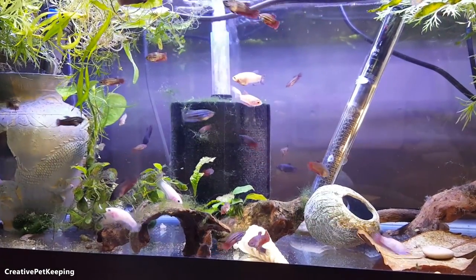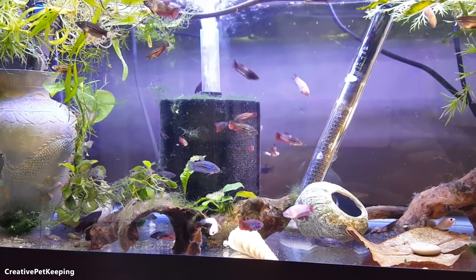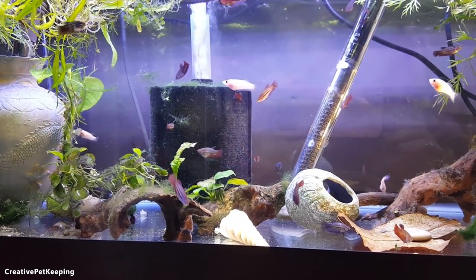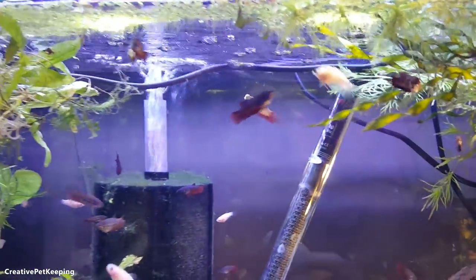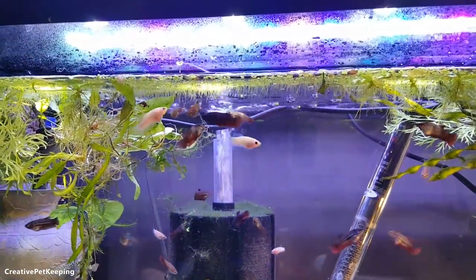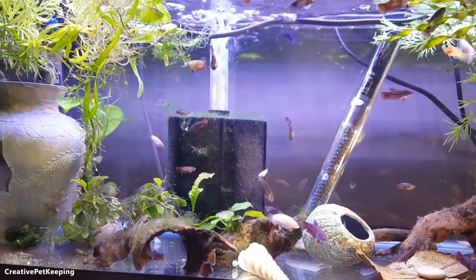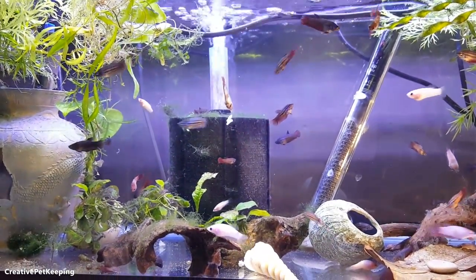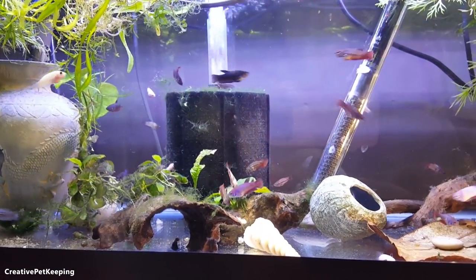The big ones are already starting to eat beef heart — frozen beef heart. You'd think when you hear 'beef heart' why would you feed that to your fish, but it's actually food you feed your fry that really helps accelerate growth, and it's very good for carnivorous fish. You can see that big piece — they keep breaking it apart into smaller pieces, and sometimes they get greedy and swim around with it until they realize they can't swallow the whole thing. Then they drop it and nibble and try to break it apart.